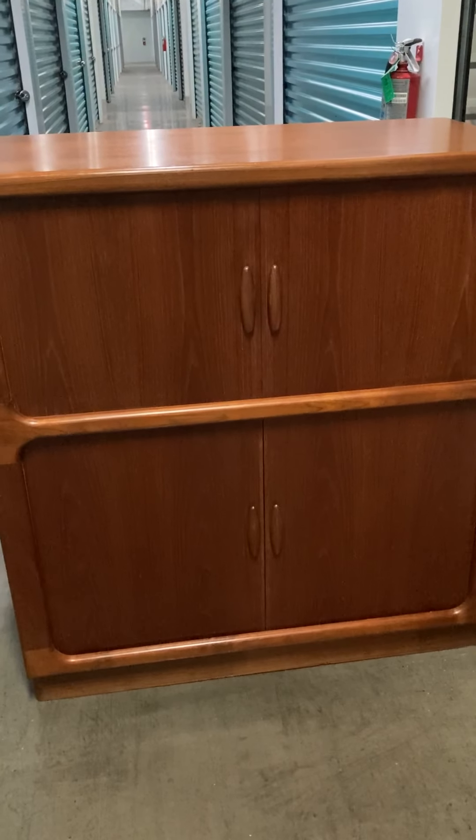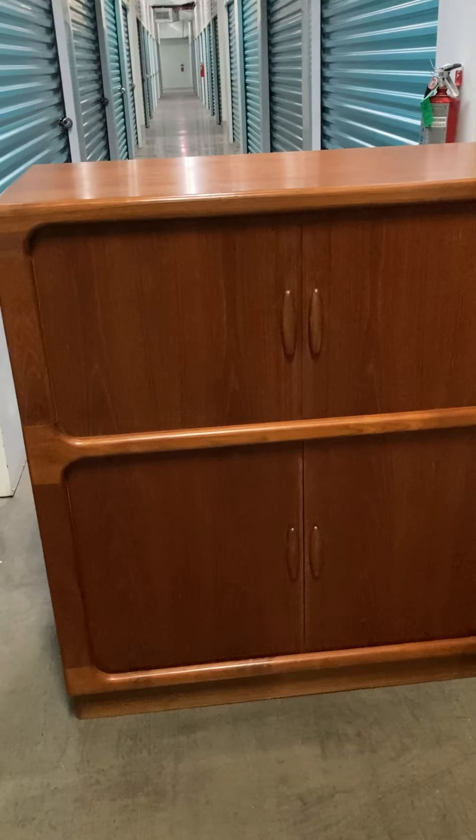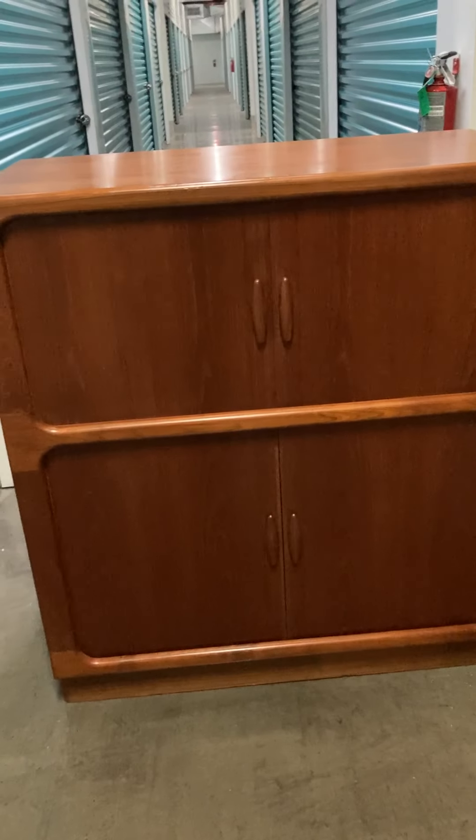Hi there! Just taking a quick video of the Dyerland Tamper doors media cabinet. I took pictures of the measurements and all of the detail, but I think a video will help show its beauty.